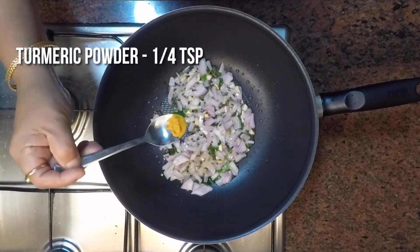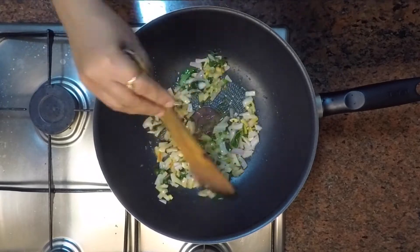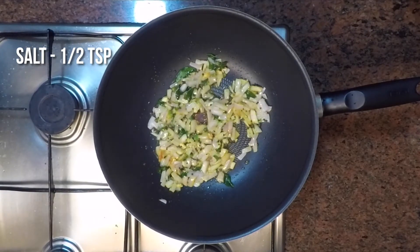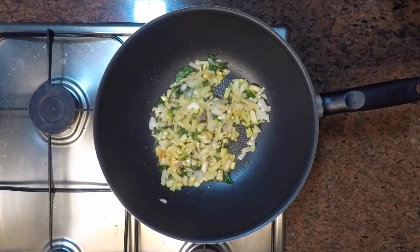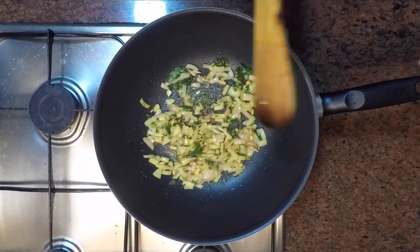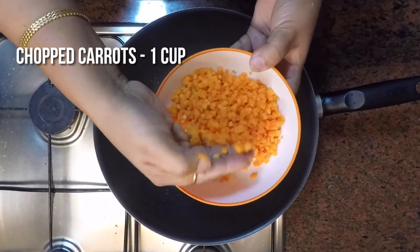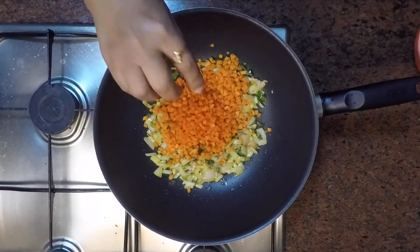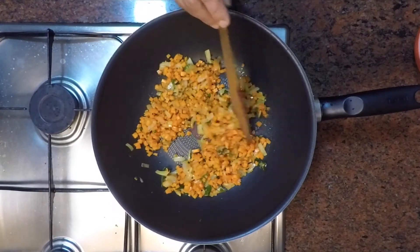Now add one-fourth teaspoon of turmeric powder and half teaspoon of salt. Mix this well. Now we will add 1 cup of chopped carrots, mix well, then cover and cook over low-medium heat for about 2 minutes.